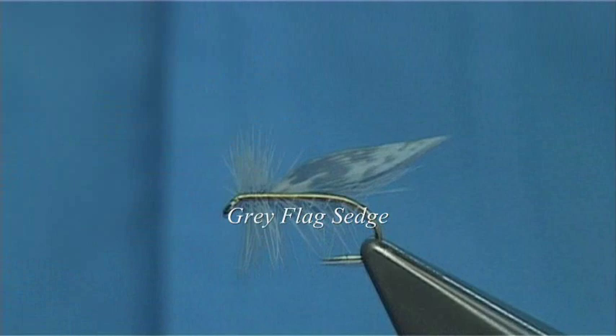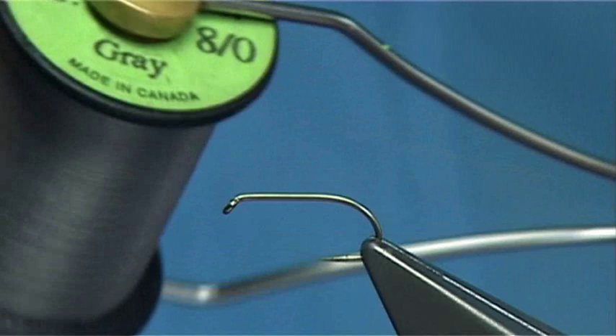The fly is called the grey flag. The thread I am going to be using is a unithread 8-0. This is grey, but you can use black if you want as well.